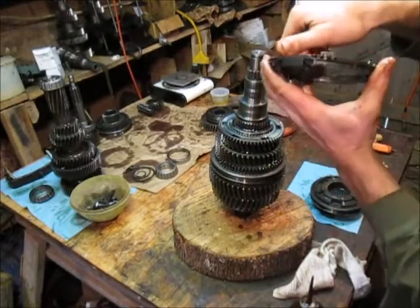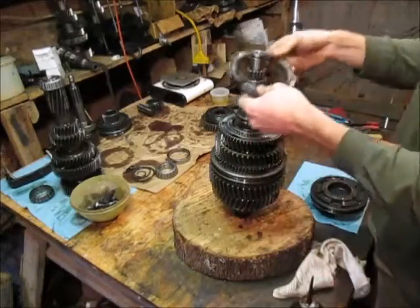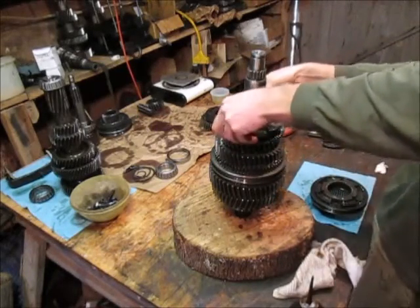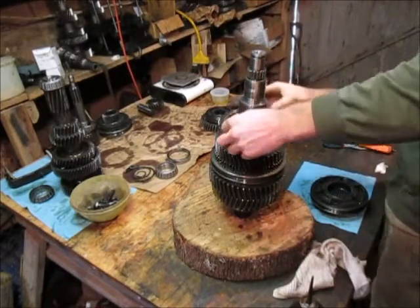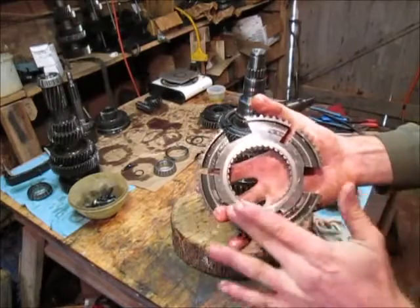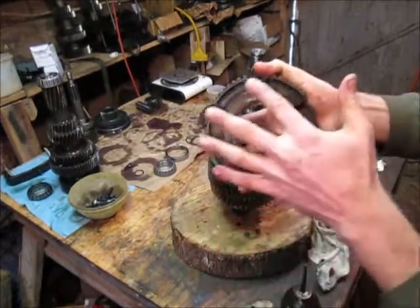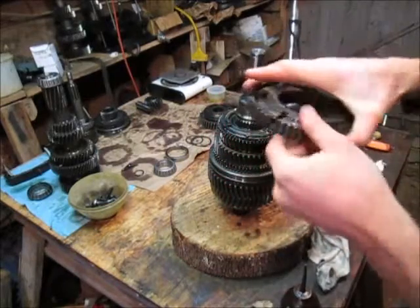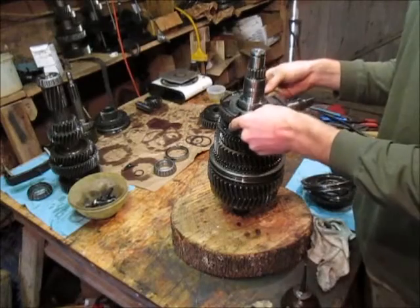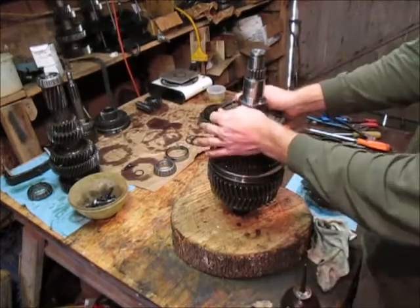And we've got the synchronizer in there - he'll spin. So now we want to set those six synchronizer tabs and mesh those with the notches here, like so. And here we've got the fourth gear hub. You can see this nice machined flat side, and then we've got the machined side with a lip here. That lip goes down, like so.